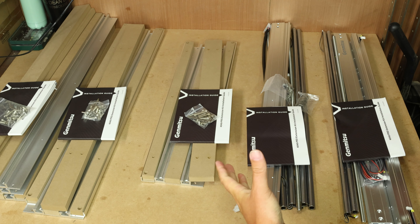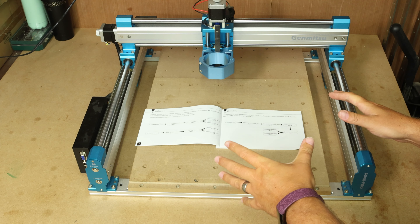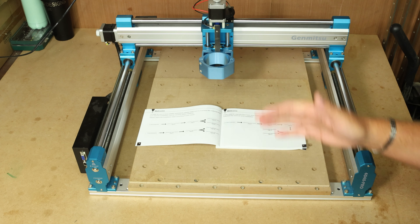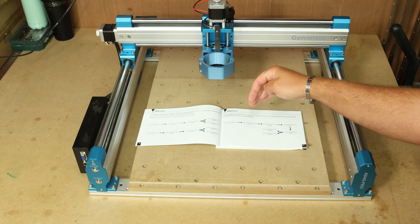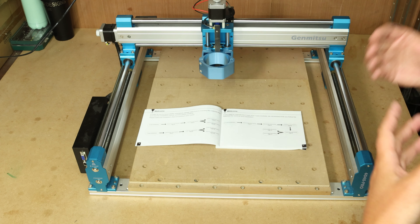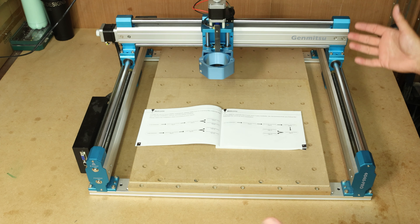What is crazy is that you get the exact same instruction booklet with every single box — a little bit overkill. The next step is to essentially start dismantling the 4040 and getting it ready to install these extension kits. The instructions are actually nice and easy: in the first couple of pages it highlights if you're just doing the x-axis follow these pages, if just the y-axis follow these pages, and if you're doing both, follow these pages in this order.